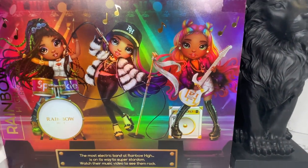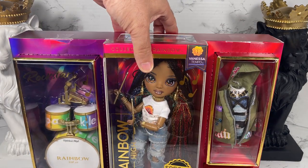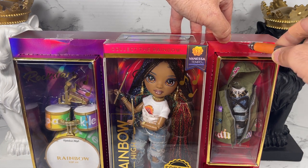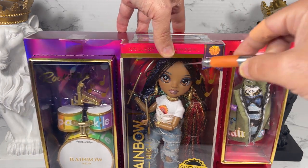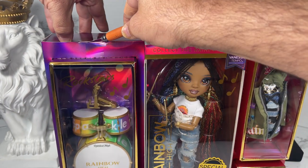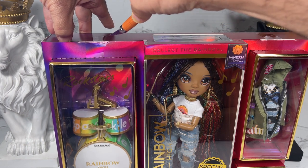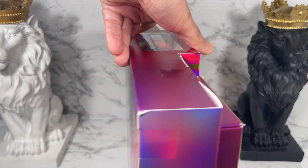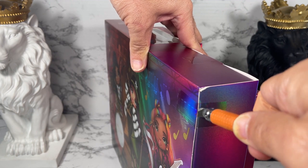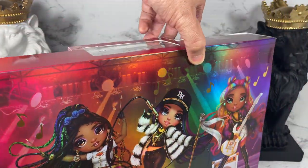That guitar and speaker look so tempting — oh, Rainbow High, I'm not supposed to be buying you! So I'm going to get my blade and start cutting wherever I see tape. I'm not quite sure how this all opens but I'll just keep working around and cutting tape.